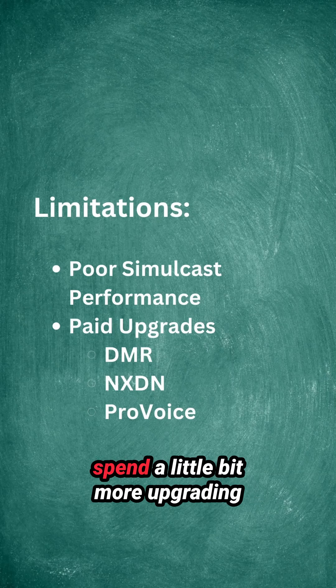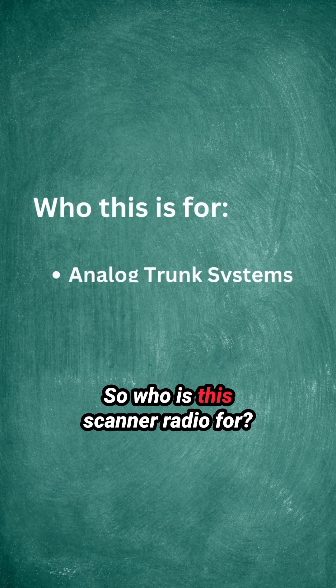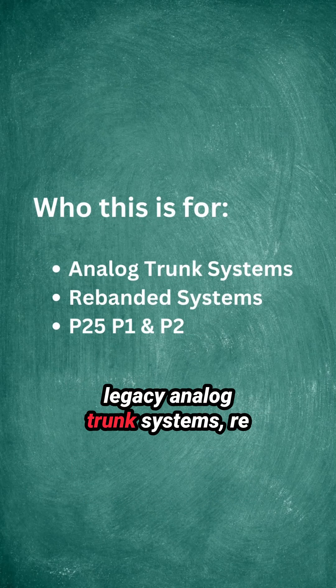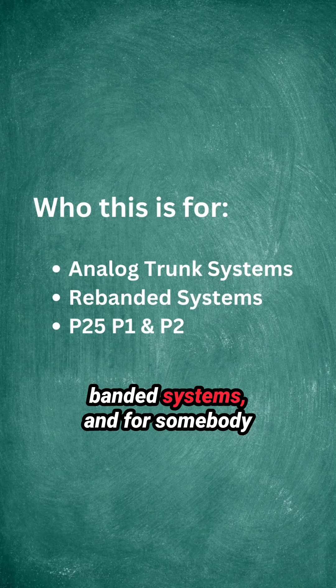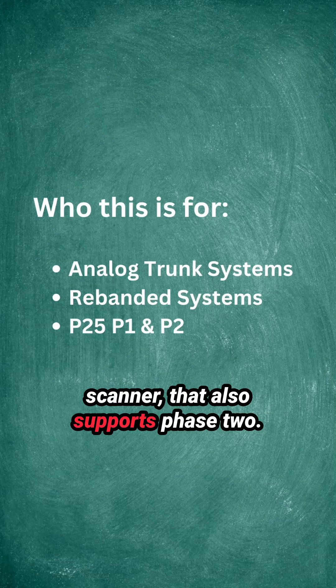So if you need those, prepare to spend a little bit more upgrading them using Uniden's MyUniden portal. This scanner radio is for somebody that has to monitor legacy analog trunk systems, rebanded systems, and for somebody that's looking for a lower-priced P25 scanner that also supports Phase 2.